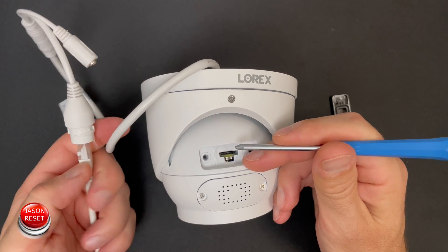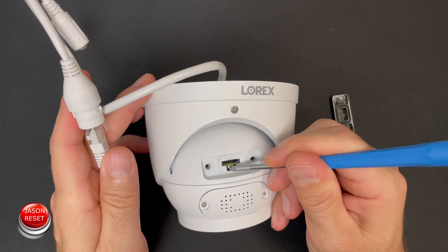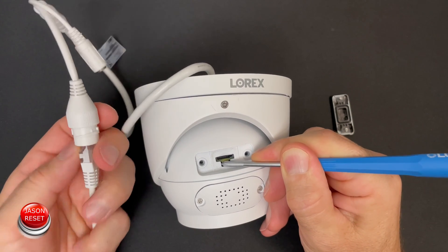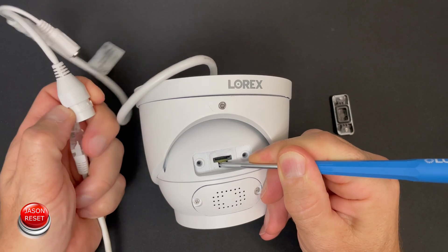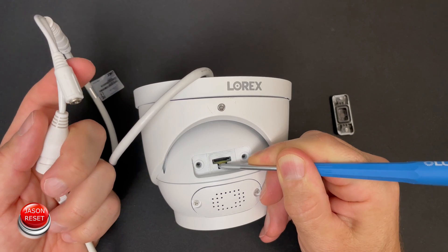Okay so let's do this now. Make sure the cable's connected. I'm going to press and hold this button. Now unplug the cable — if you have a power plug, unplug the power.